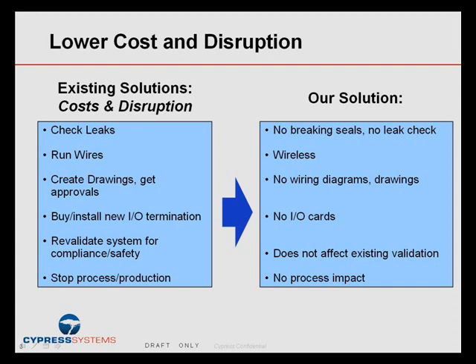It doesn't affect existing validation because it doesn't break any seals and doesn't introduce any foreign or new materials into your existing system. And finally, there's no process impact because it is non-invasive — your existing process continues to run as-is and production is uninterrupted.